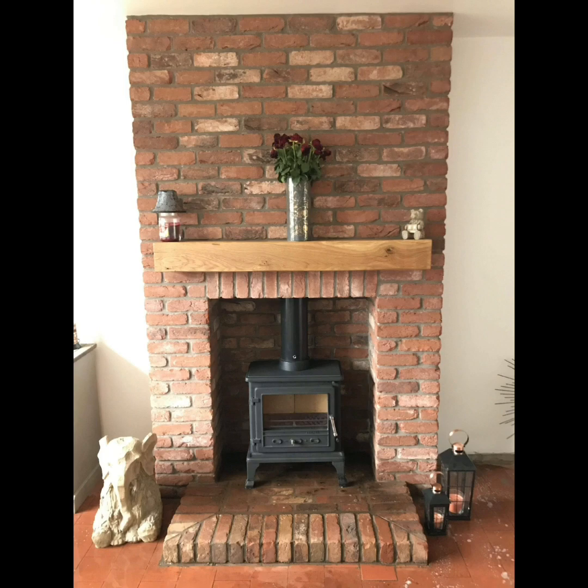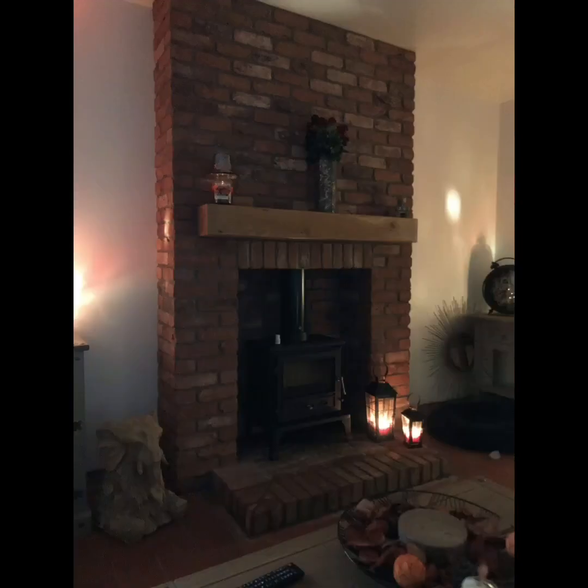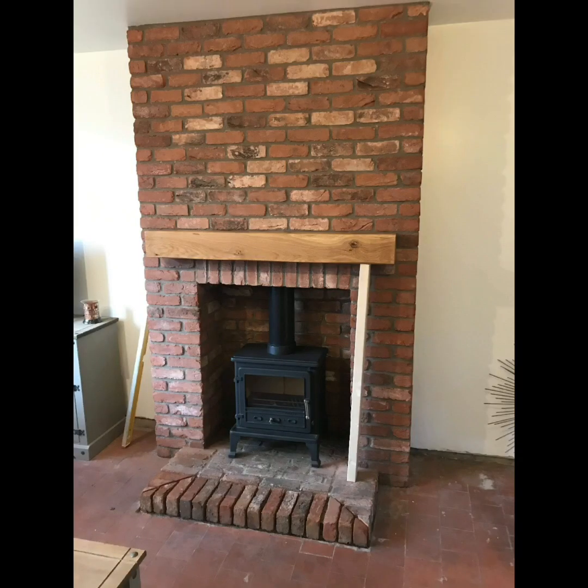The brick hearth — I mitered the corners in and just spent a little bit of time getting that right. It's always worth it because it's in your house and you're going to be looking at it for the foreseeable, as long as you're in that house anyway.